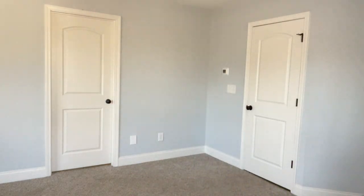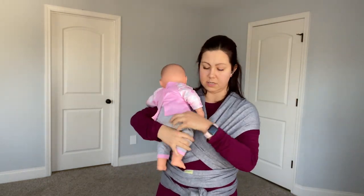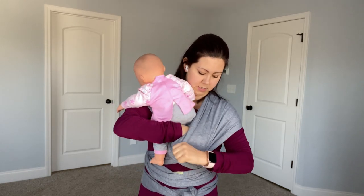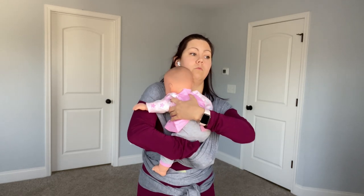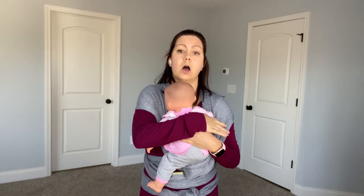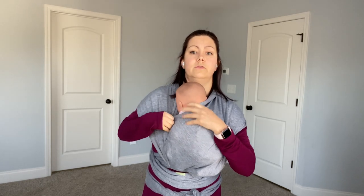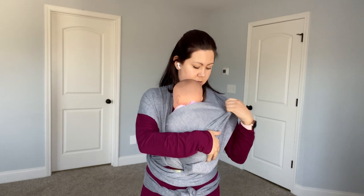Now get everything situated and grab your baby. I have my weighted baby doll here. You are going to put baby's legs into the inside pass — the legs should be in their natural position, kind of however they are once you put them on your shoulder. Always keep a hand on your baby. Tuck both legs into the first pocket.